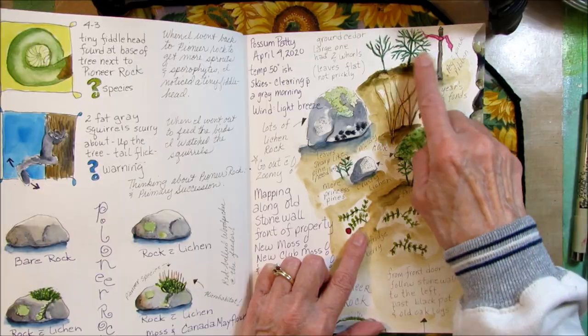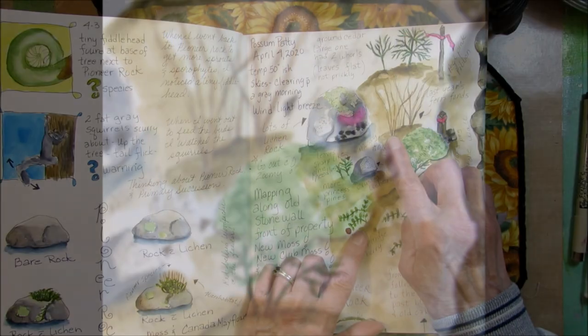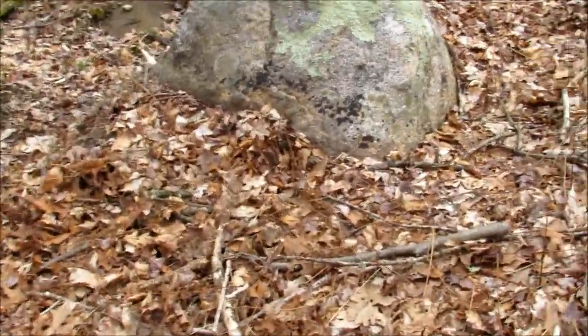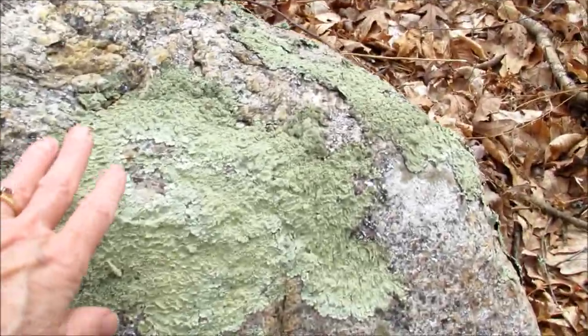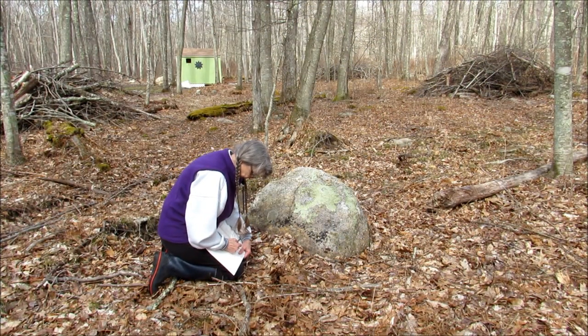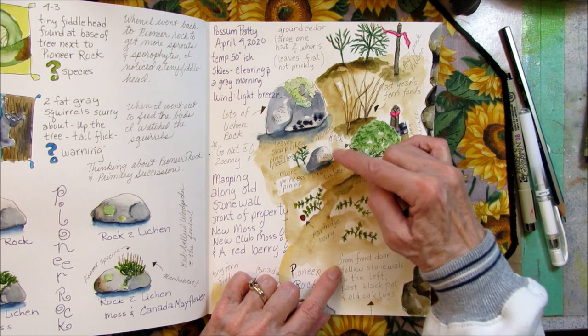Next to that rock were some brown scraggly things sticking up out of the ground — these are last year's fern fronds that survived the winter. So I'll be looking in this area for some fiddleheads later on in the spring. Just across from mossy rock is a cool rock with lots of different kinds of lichen on it — green lichen and black lichen, including a really flat crustose lichen.